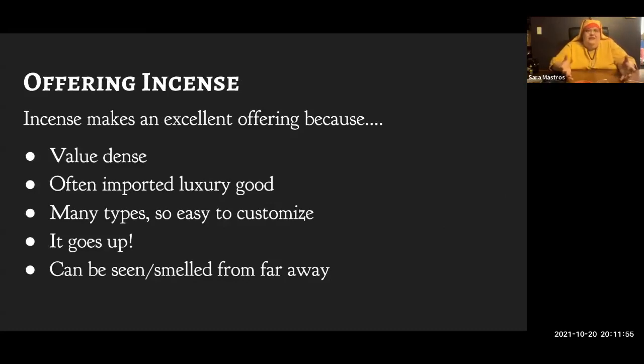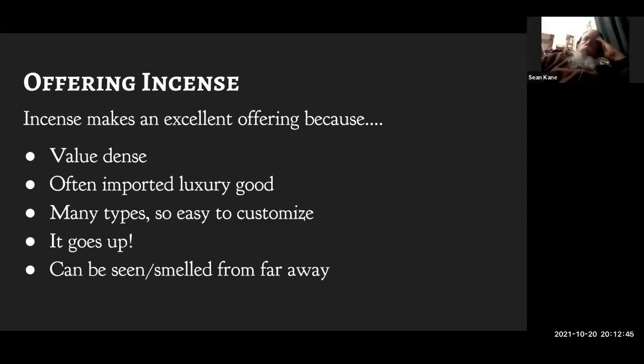The next way incense is used is as a direct offering to spirits. The reason so many cultures use incense as an offering is that it's really value-dense — a small physical amount is worth a lot. Incenses tend to be things cultures understand as precious, like precious metals or gemstones. They're often imported, making them fancy luxury goods: 'Hey god, you couldn't have gotten this in the forest — this only grows on another continent. Isn't it exciting and special for you?' Incense is also easy to customize to a specific spirit.